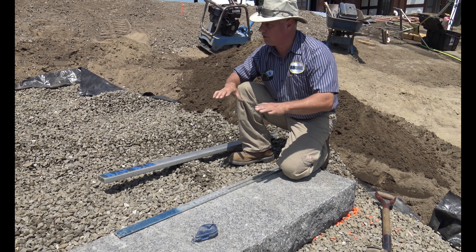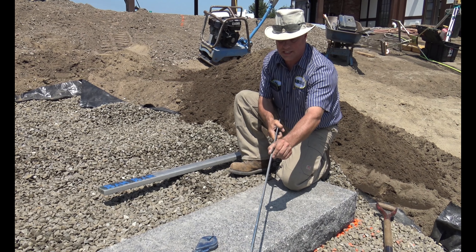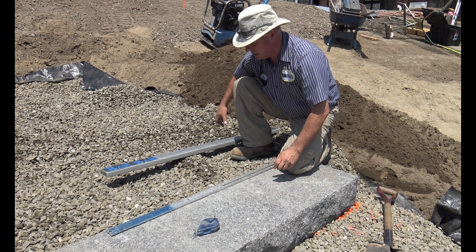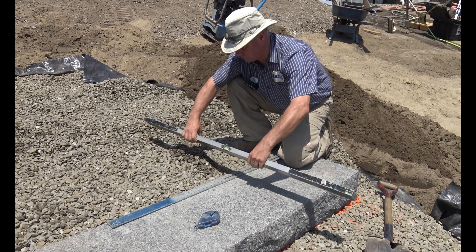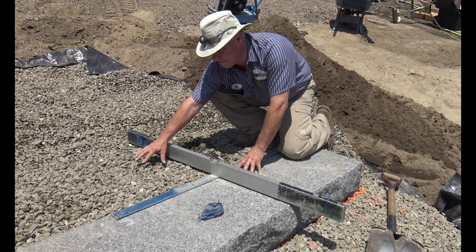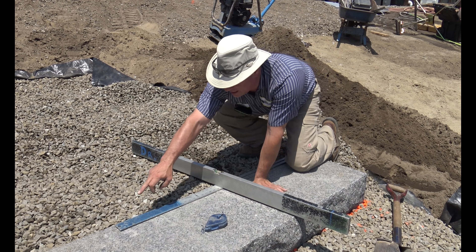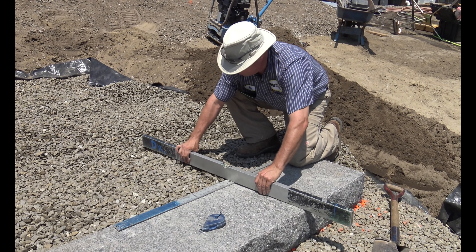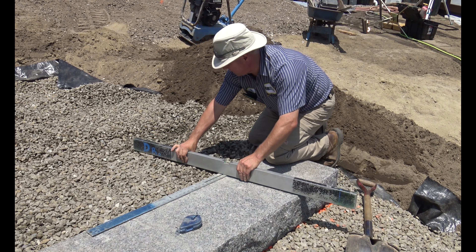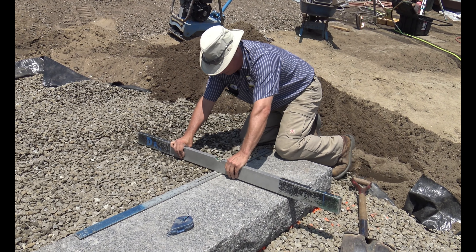When getting prepped for multiple stairs going up the hillside, I take apart my t-square — something about 3/16 inch wide works perfect. I lay it on my last laid stair, take my level or straight edge, and I want to make this dead level. Number 57 stone has some void space in it, so when I set my stair on there it'll read dead level and come right down tight on the granite. I'll strike this off nice and level.